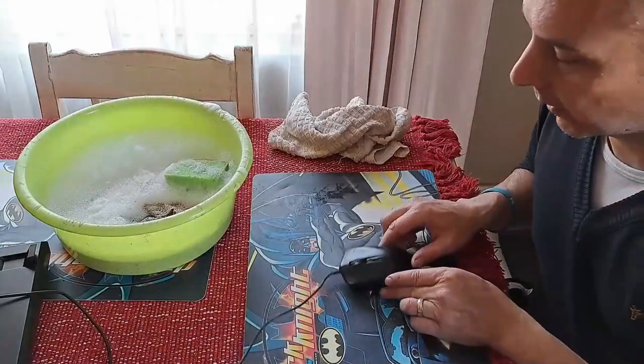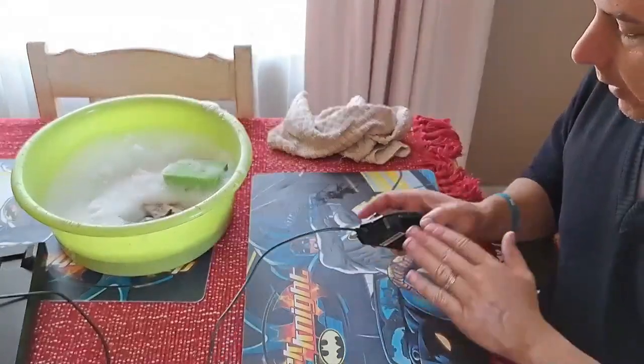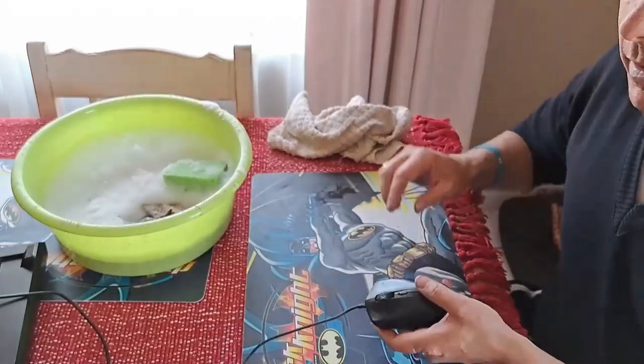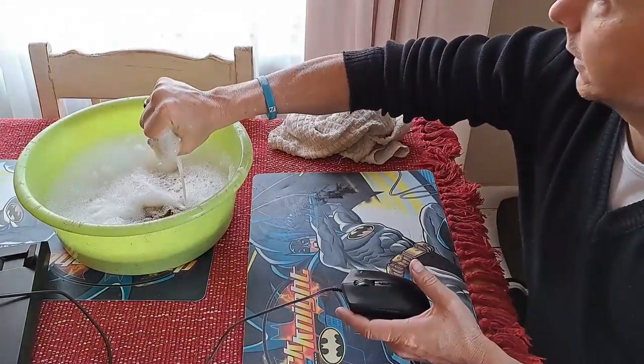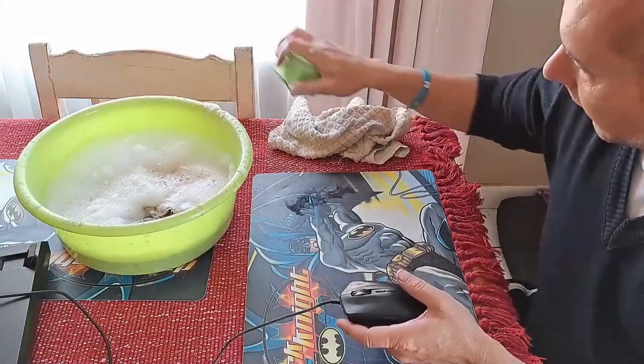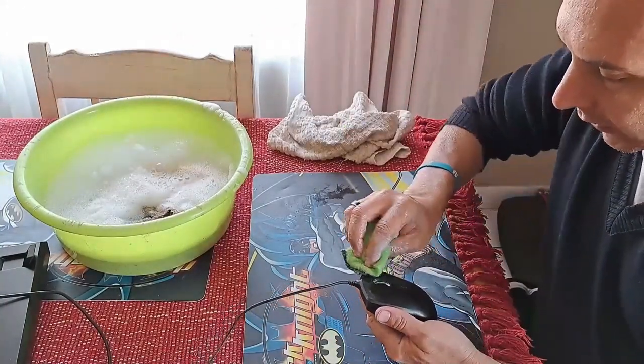Secondly, we're going to do the mouse, same as the mouse pad. We're going to wash it gently on the outside with very little water — in other words, we're going to rinse it out, dab it off, and just go over the surface.